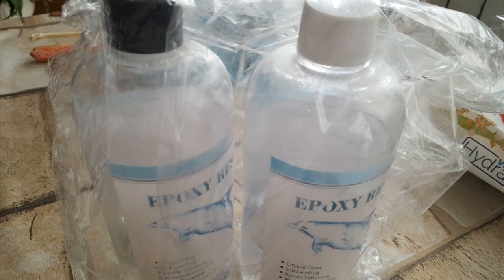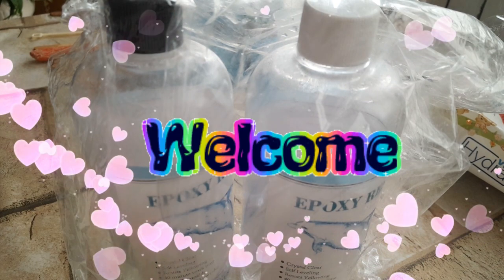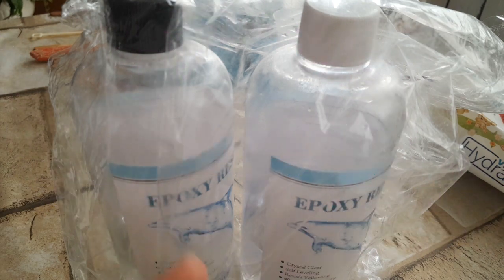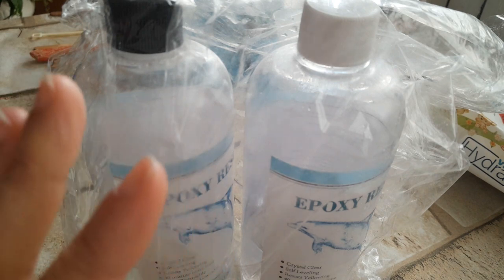Ciao a tutti e bentornati sul mio canale. Io sono Chicca e do un caloroso benvenuto ai nuovi iscritti. Oggi, come avete letto dal titolo, voglio farvi la recensione sulla resina Shein.